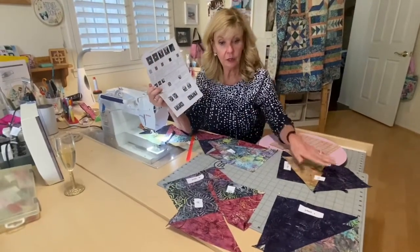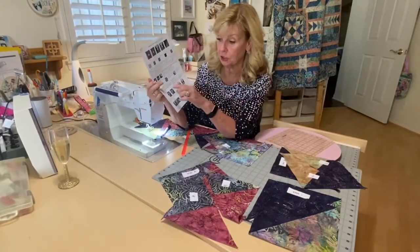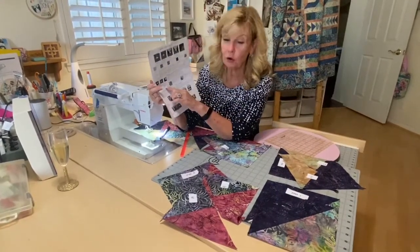You're going to make all of those and get them pressed. You are not going to cut them down yet — you're going to go to the next instructions.